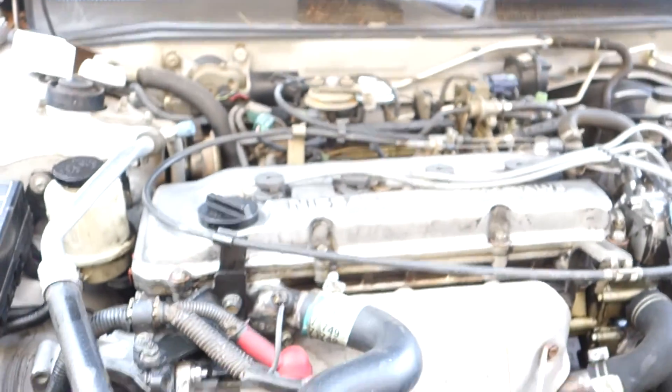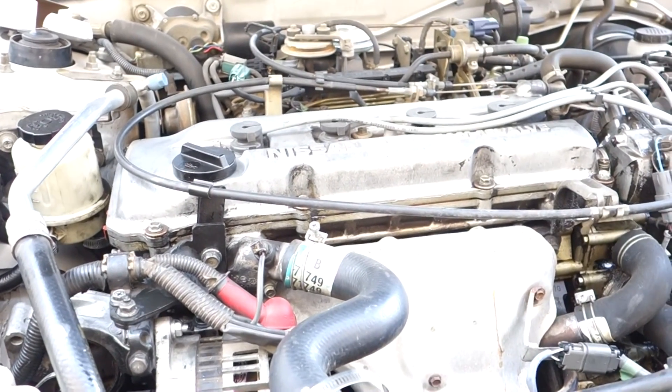This job is not for amateurs. More of this old car to come - how to fix your old, busted car.